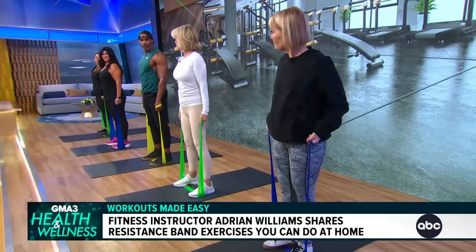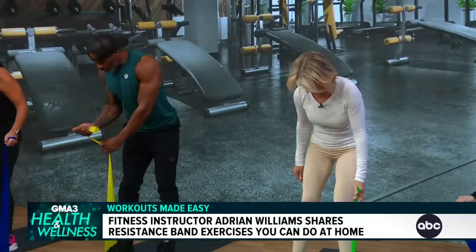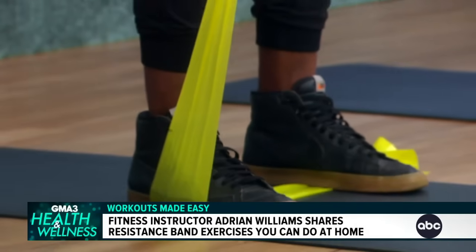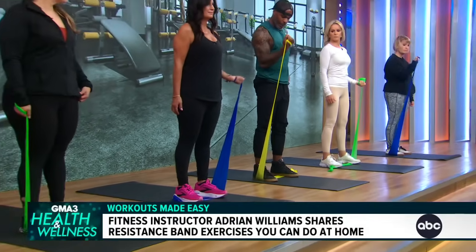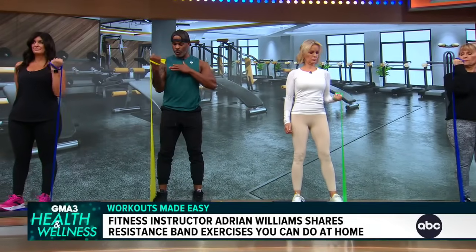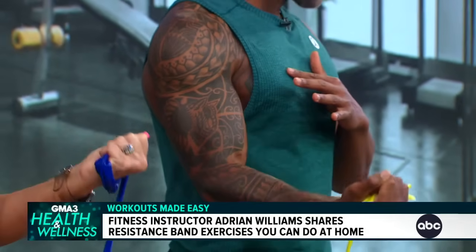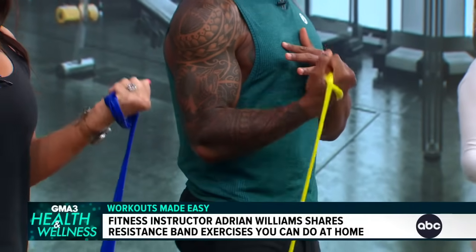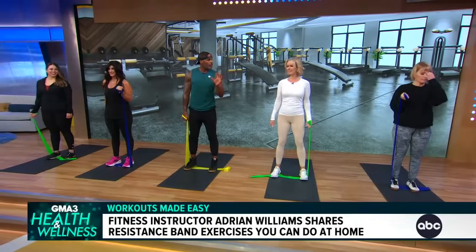Bicep curls — you said you love a little bicep curl. So for the bicep curl, we're going to release on one side, making sure your feet are shoulder-width apart. Wrap the resistance band in your hand with your palm facing towards your chest. From here you create the resistance, keeping your hand right by your thigh, curling up until you get to about that shoulder line, and then slowly releasing down. You don't want it to just pull you down. An 8 to 10 rep range is always a good healthy range for building muscular endurance — anything above that and it's going to be a little too light and you're not getting the benefits.